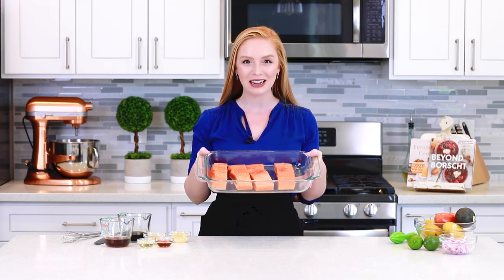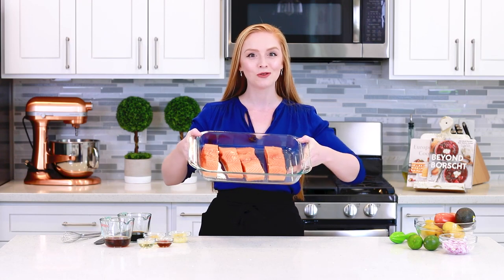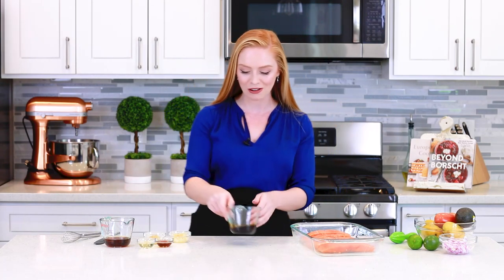For today's recipe, I'm going to be using two pounds of king salmon. You can prepare this recipe with just about any variety of salmon that you can find at your local grocery store. I've portioned the salmon into four pieces. I'm going to set this aside and let's get started on that homemade maple teriyaki sauce — it's going to be so incredible!